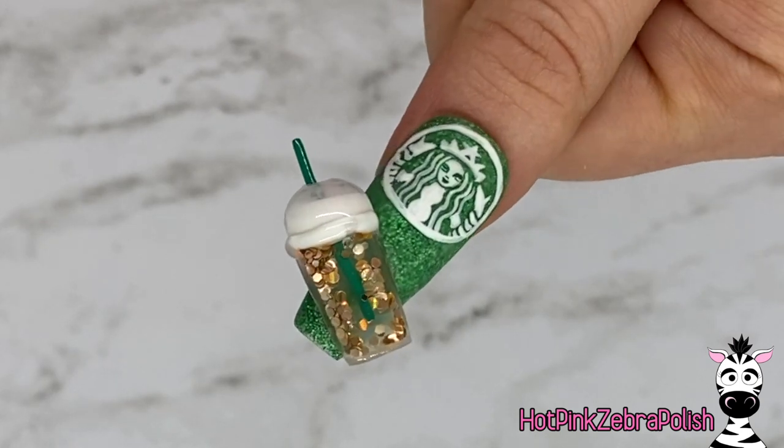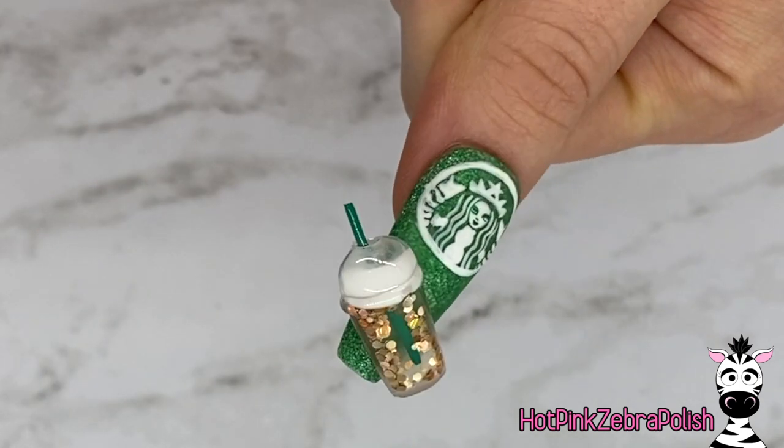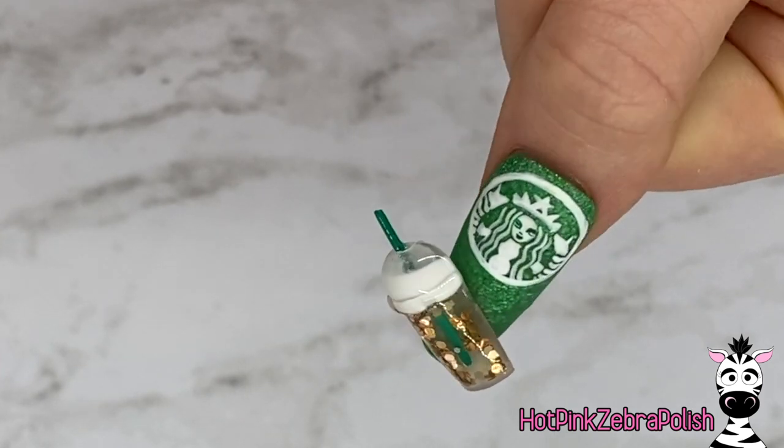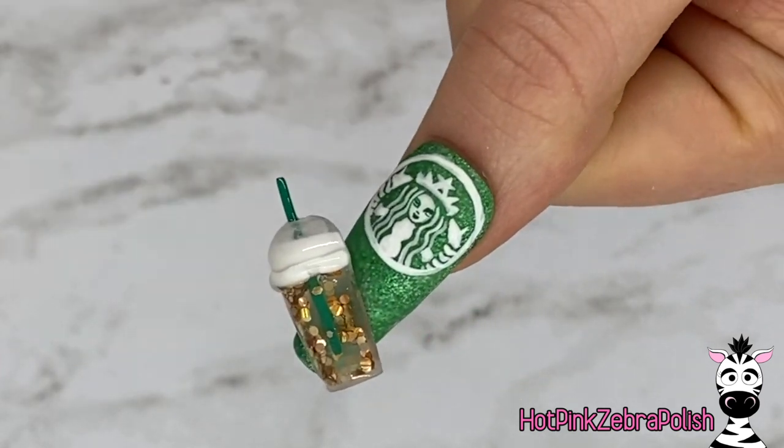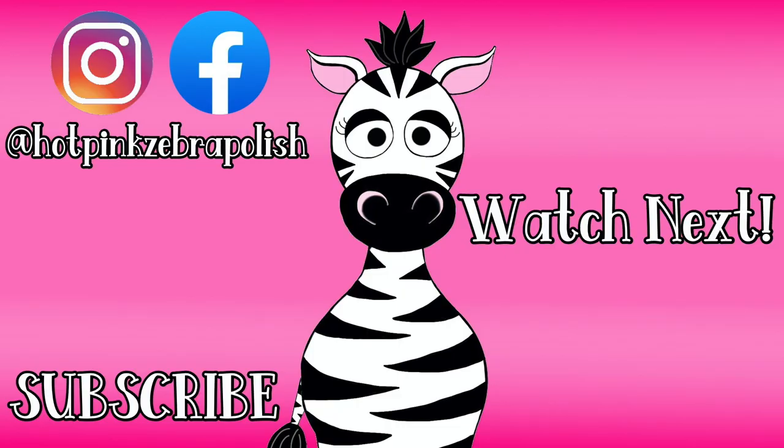And this is it. I absolutely love this nail — it is so cute. Any time you can play with your nails, whether it be a magnetic design or a design like this where there are aquarium elements, it just makes it so much more fun to wear. I hope you guys love this one as much as I do. Please share any recreations with me on Facebook or Instagram, and I will see you next time. Bye.